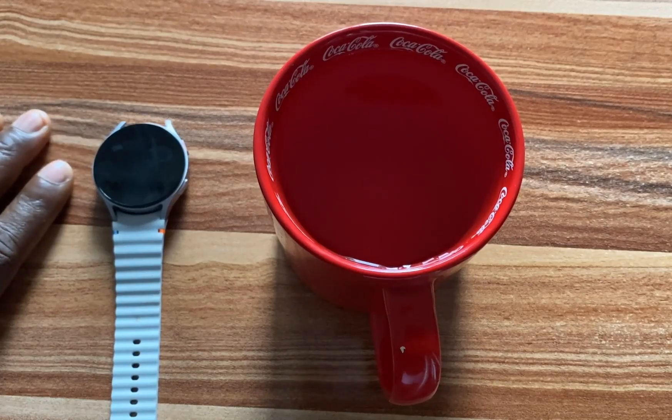So with this rating, it is safe for you to wear the watch to the shower. It is safe for you to wear the watch to the swimming pool. So I'm going to dip this into this cup of water and I'm going to leave this for five minutes.